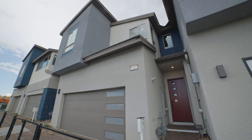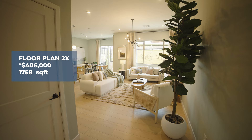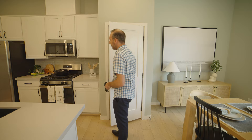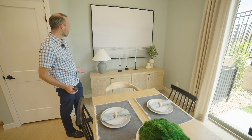As we head into 2x, be sure to click in the description — you can get your home value there, and there's a link to search the actual Las Vegas and Henderson MLS. Floor plan 2x is 1,758 square feet, so slightly smaller than the 2, with a starting price of $406,000. In this kitchen you'll notice a door to the pantry instead of the cabinetry pantry in floor plan 2. And off behind the dining room, where the last one had a dry bar with cabinetry below, this one is an open space for you to utilize as you wish.